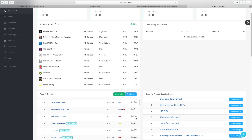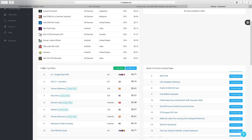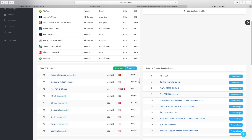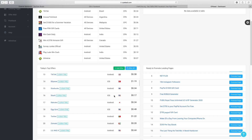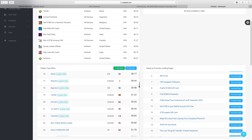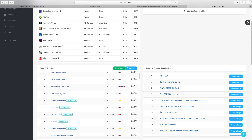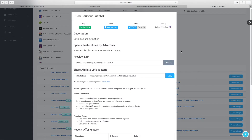Think about it — if you've got a thousand people signing up, you can make a good amount of money with this method. When you're looking at offers, I recommend going for the ones that pay the highest amount because you want to make the most money. You don't want to go for a low offer that's only paying 17 cents because it's going to take forever. So we're going to stick with the FIFA 21 offer because it's the highest paying at the moment.